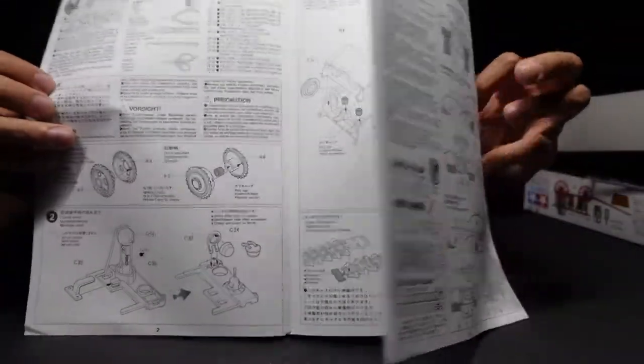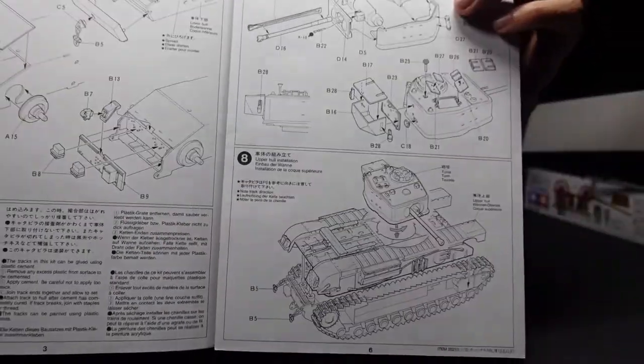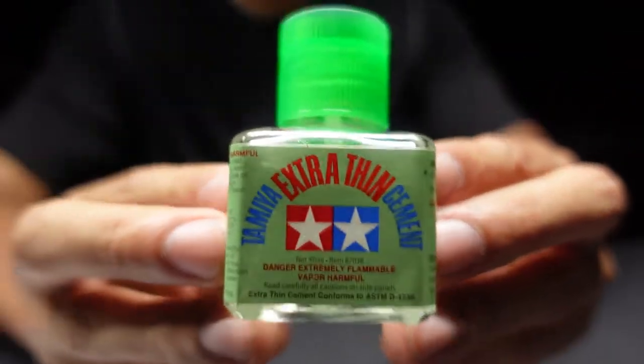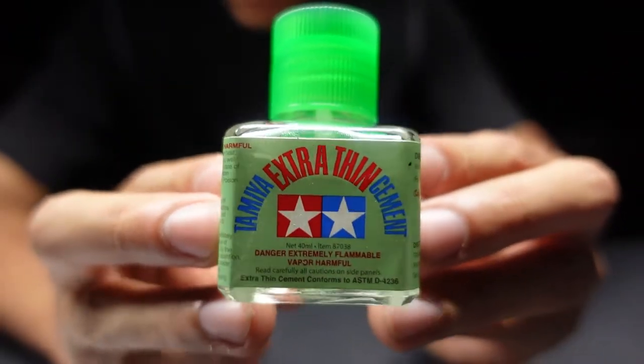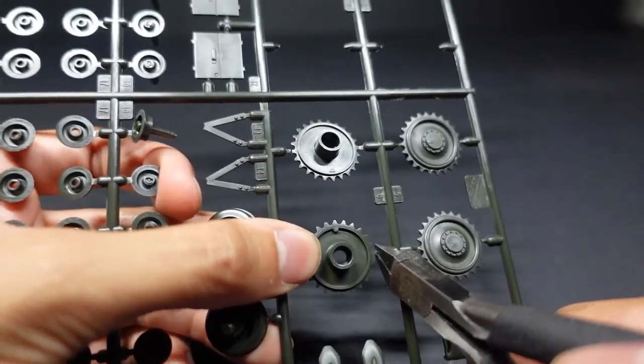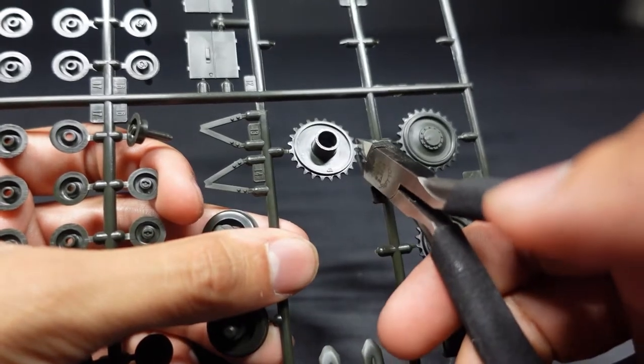Let's take a look at the instructions. These instructions are very clear, very straight to the point, and you won't have any issues. Today we're going to be using a lot of our Tamiya extra thin cement. This is our best friend when it comes to gluing plastic parts together — very effective.